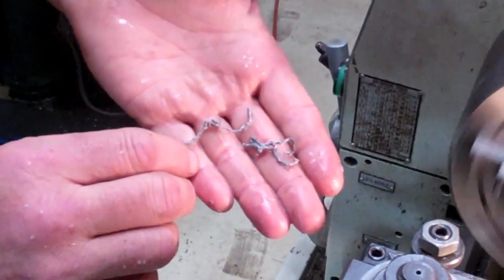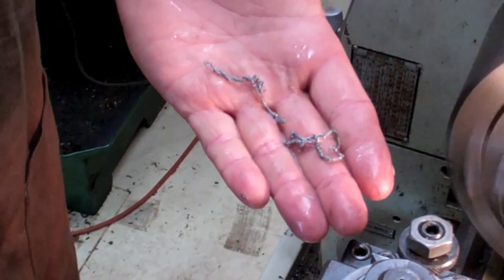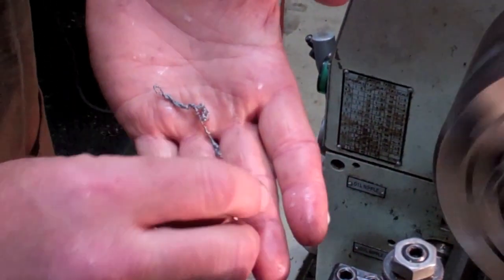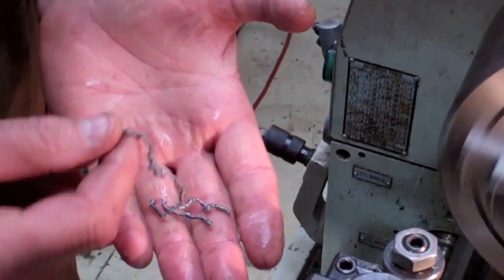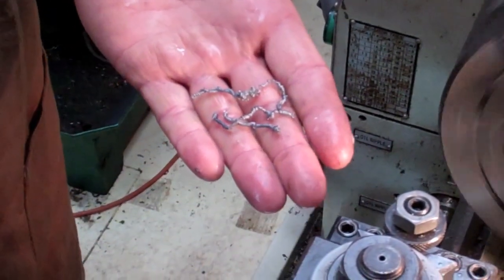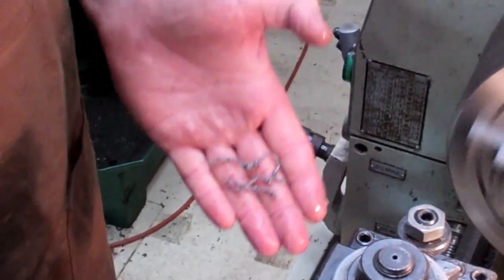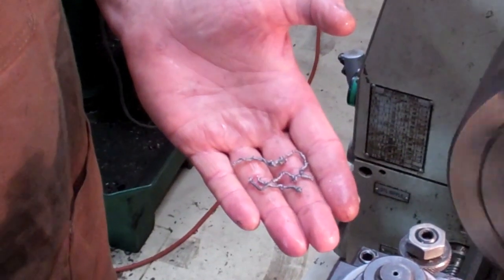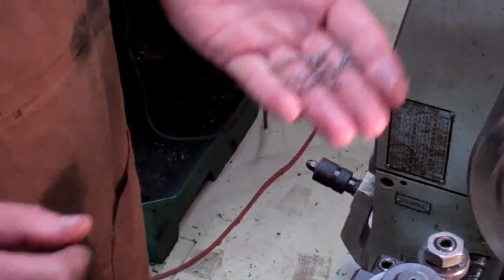Like I said earlier, you're hogging this stuff out — you want to take a pretty big bite out of it, because getting everything hogged down close to the final dimension is going to be your best bet as far as making a little bit of money on machine work. So don't be afraid to take a big bite out of it. As long as the machine will handle it and you're not tearing anything up, I'll take a pretty good chunk off of it.